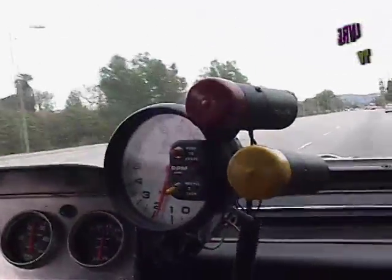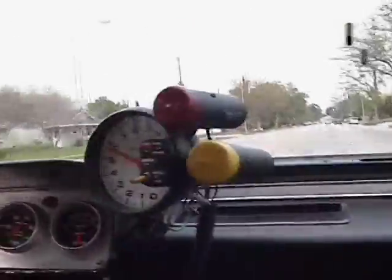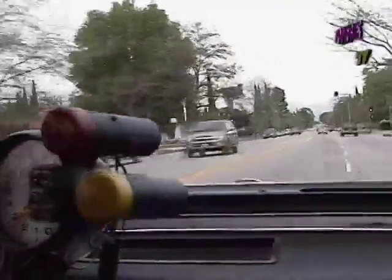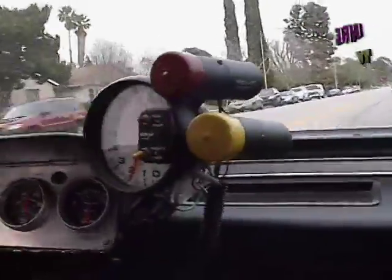3rd gear, starting up at 20 miles an hour. That's half throttle, cutting in and out of it. It's ridiculous — it's like 120, 130, just like that.